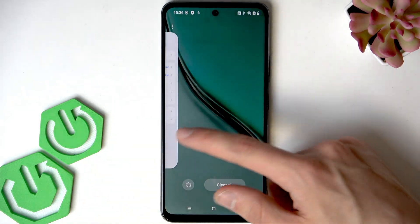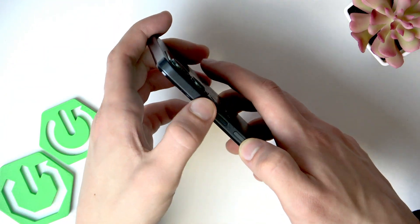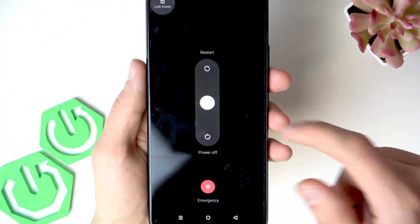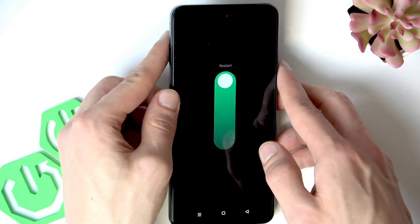Now let's restart the phone. To do that, press the side button and the volume up button. Once you see this screen, swipe to restart. This way we will make sure that the changes are applied. Now let's wait until the phone restarts.